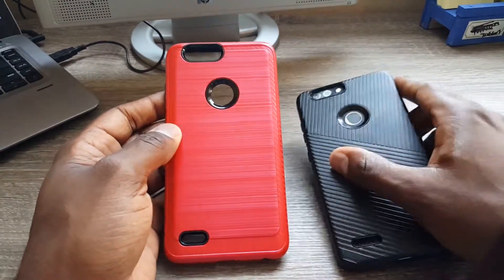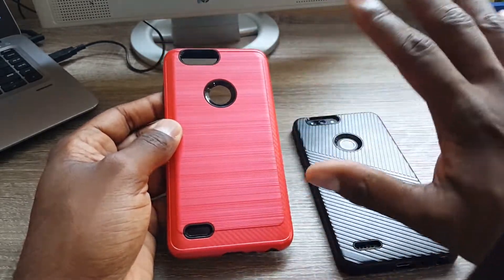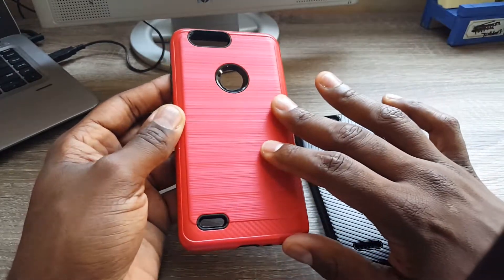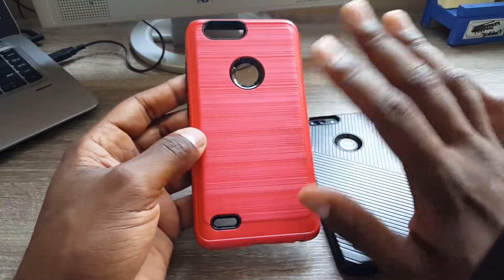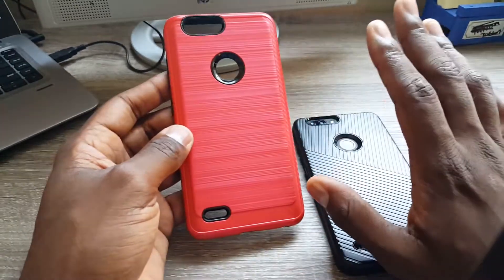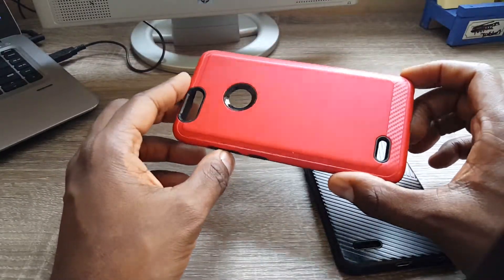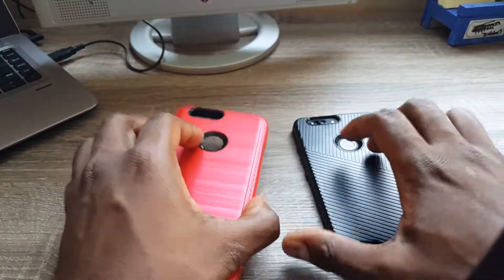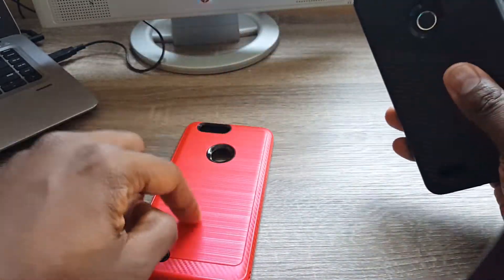They should give you plenty of protection — you can see the lip protection around the screen — and they come in a variety of colors. I ordered red, but at certain angles when light bounces off it, it looks a little pinkish. I asked my wife if it looked like a girly case and she said not really. Then I asked my ten-year-old daughter and she said it was kind of hot pinkish.